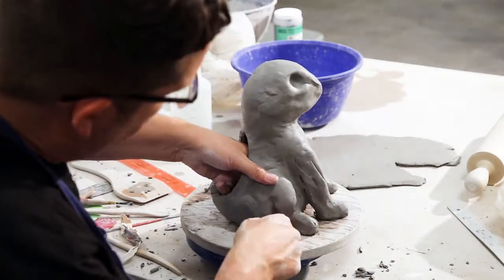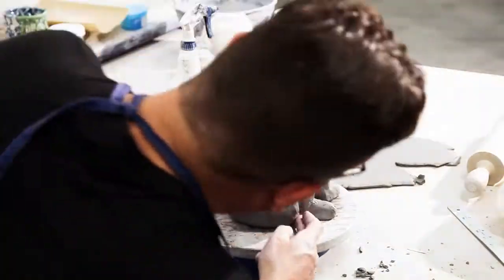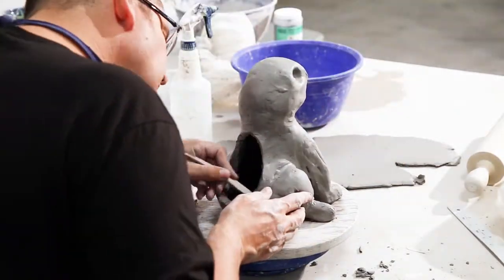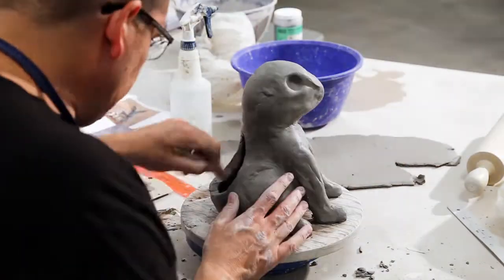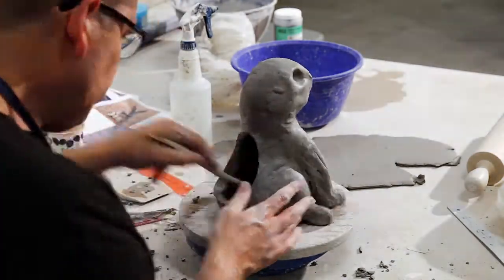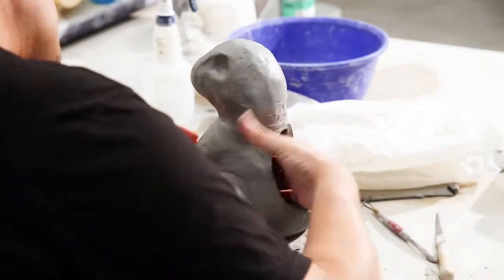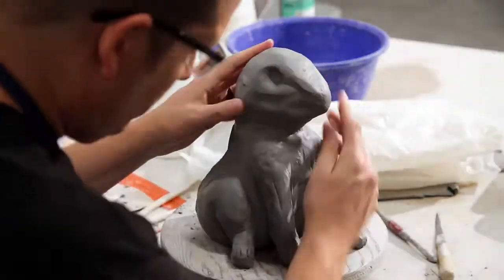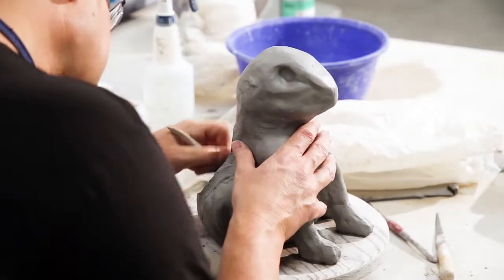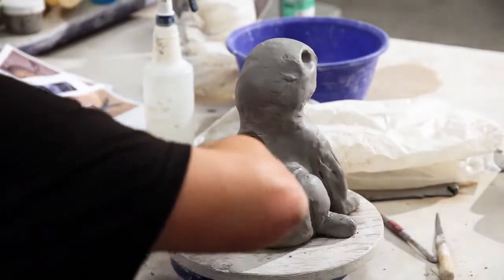Once I get the basic shape, I'll go back in and begin smoothing it. Any little holes or cracks in the piece I can fill in with some clay, blend and smooth them in, and get in there with that tool to smooth the inside. Really kind of work the shape, make sure I know exactly what it's going to be — really redefining everything it needs to be. That's what I'm trying to do here on this rabbit, trying to get the proper right shapes.